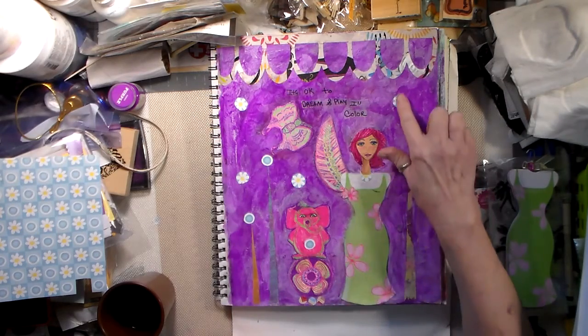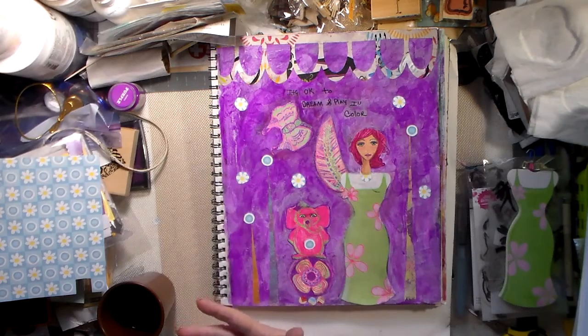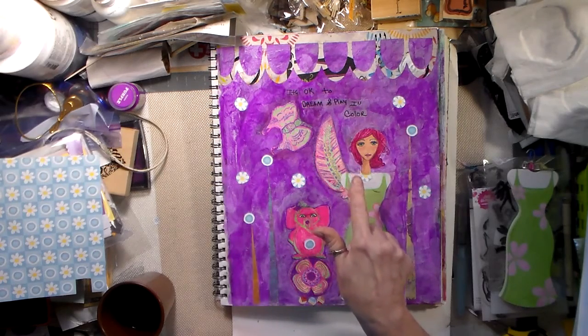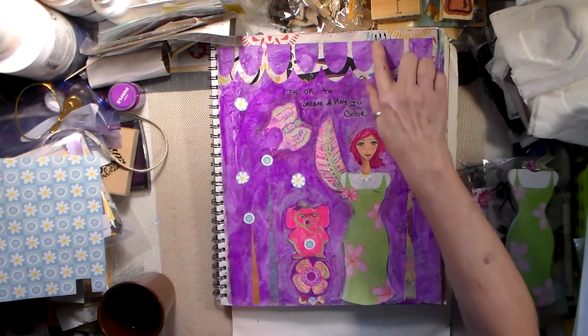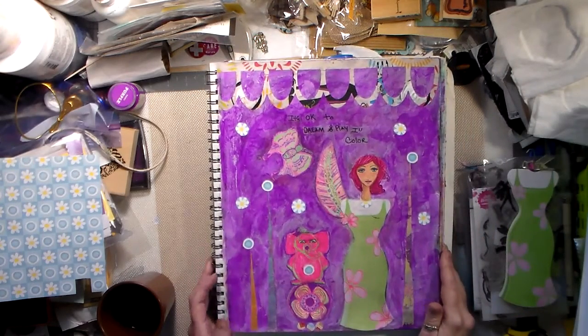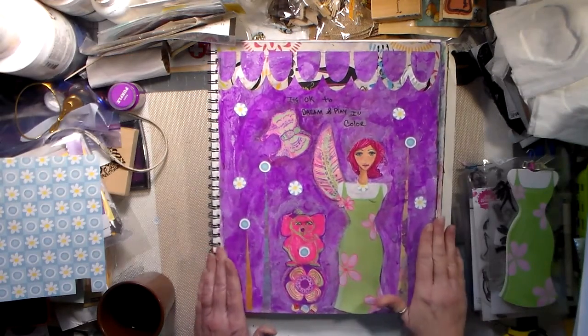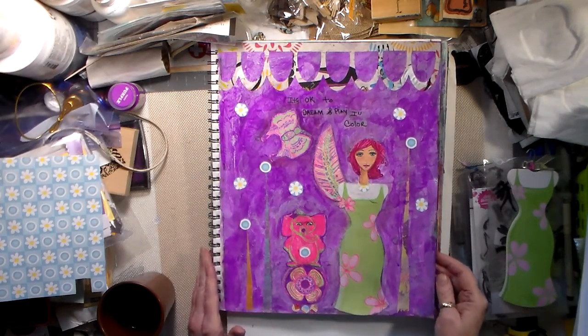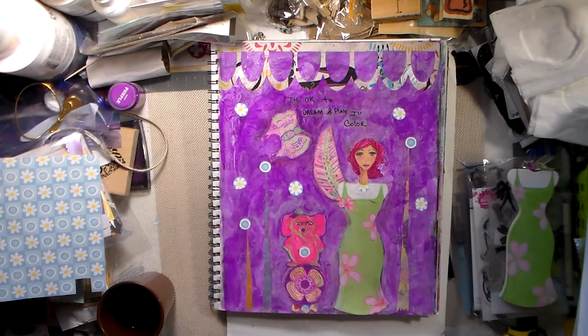These other elements on here I just thought made a cool contrast. My quote up here is 'It's okay to dream and play in color.' This here I received in the round robin swap box, so I stuck that down on there - it has nice pretty color in it, I liked it. That's my page! I wanted to let you know that I finished it so I can upload this video to my YouTube channel, which is Lisa Swank Artful Inspirations on YouTube. I'll catch you later, bye bye now.